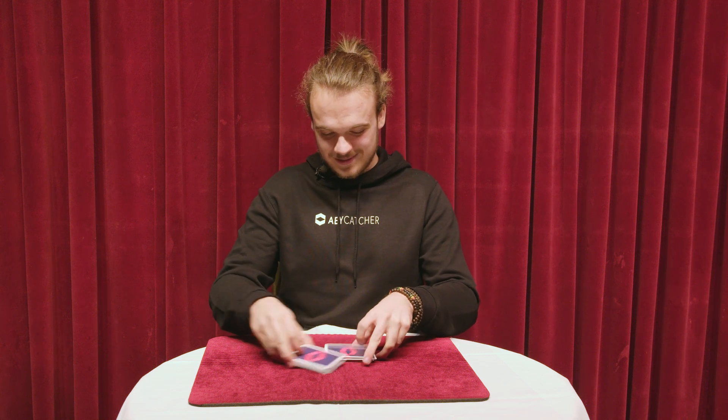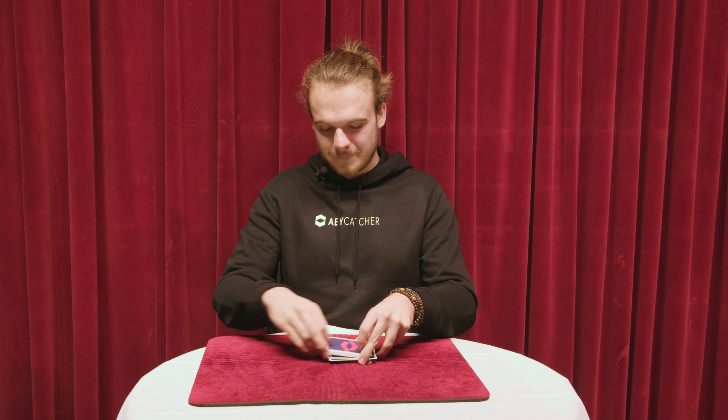Hi guys, my name is Rico and I'm going to teach you how to do a run and cut on a table, which would look something like this. If you can do this, people will think it looks really beautiful and amazing.